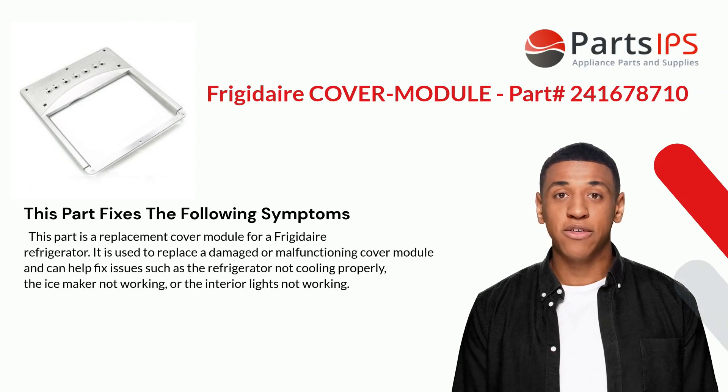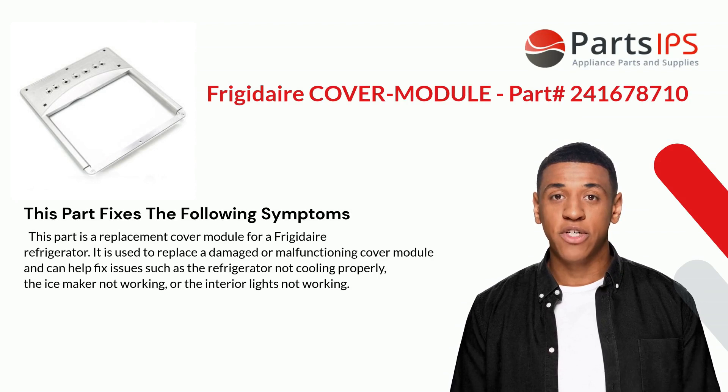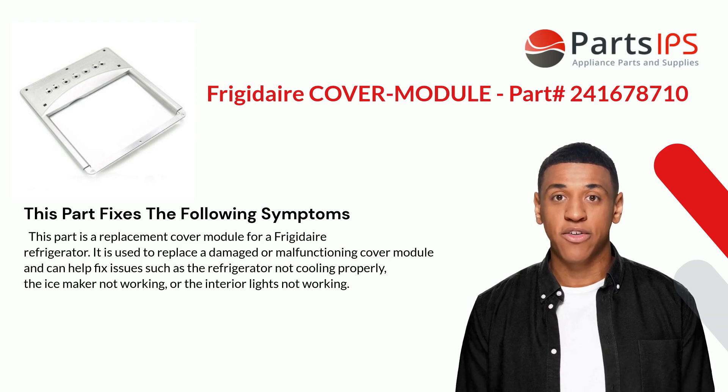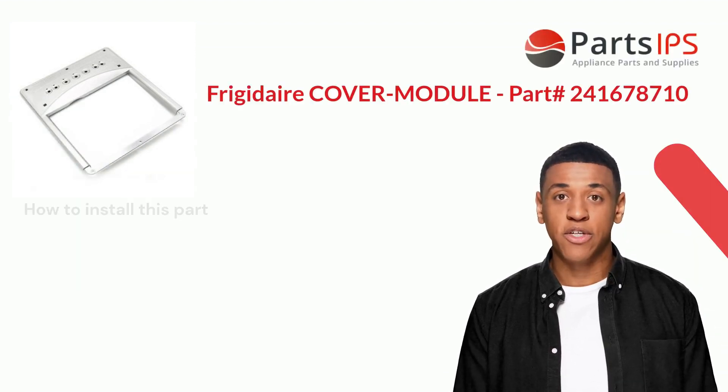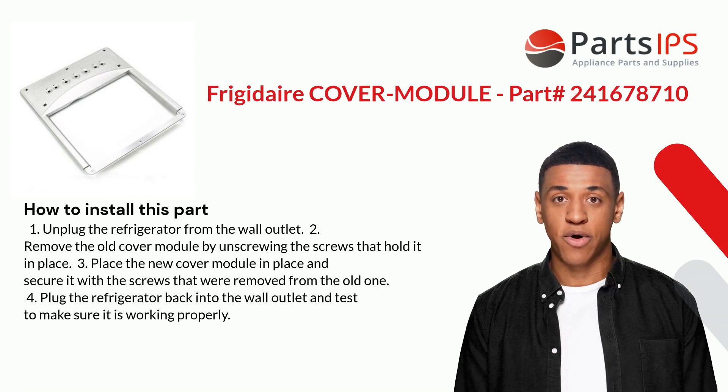This part fixes the following symptoms. It is a replacement cover module for a Frigidaire refrigerator, used to replace a damaged or malfunctioning cover module. It can help fix issues such as the refrigerator not cooling properly, the ice maker not working, or the interior lights not working.